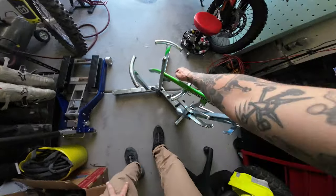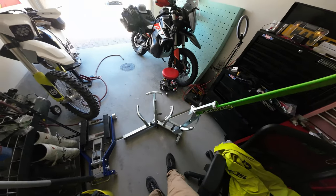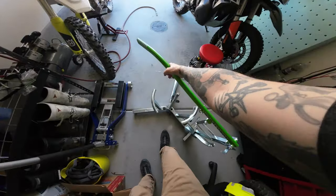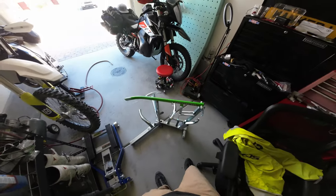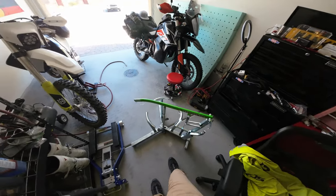I bought one of these Rabaconda - it's like Christmas around here. I broke down and bought one of these. This thing's pretty cool. I've never changed my own tire before, but I did it three times in one day with this.